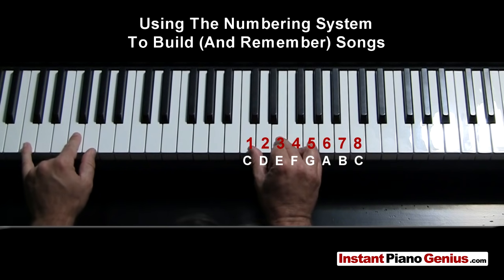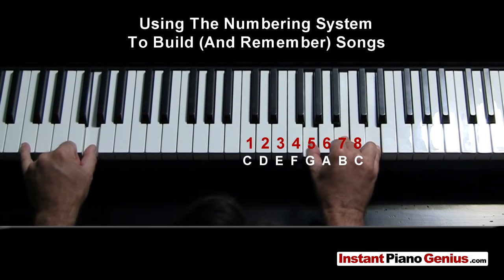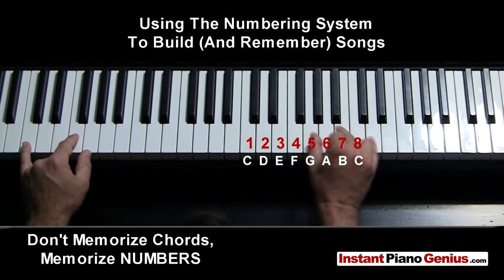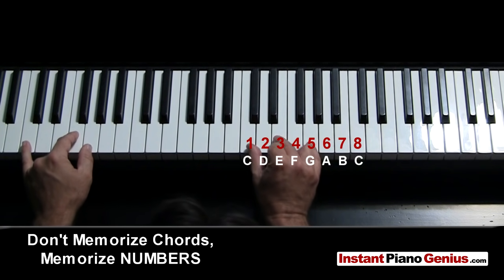Instead of remembering what the chords are — so if I'm playing in the key of C, Twist and Shout is C, F, and G — I'm not going to remember it as C, F, and G. Everybody teaches you to learn it in C, F, and G, but what happens if you're playing with a singer who says that's out of my range, I need to play it in A? Well then you don't know how to play it because you only learned it in C, F, and G. That's why I teach you to not learn the chords but to learn the numbers.